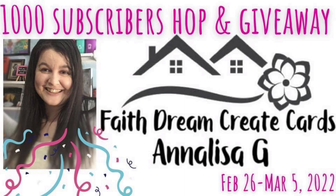Hello and welcome to Cards by Kendra. Today I'm excited to be a part of Annalise's 1,000 subscriber hop and giveaway. She reached a thousand subscribers on her YouTube channel called Faith Dream Create Cards, and to celebrate she put together a video hop and giveaway with a few other crafty YouTubers, sharing projects made using her favorite technique which is heat embossing.